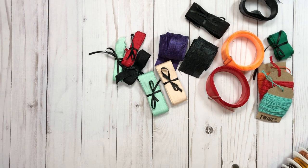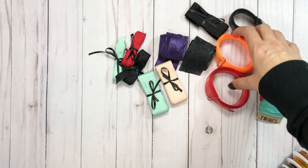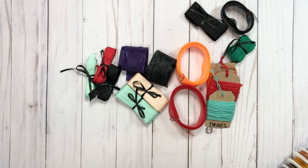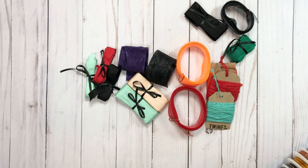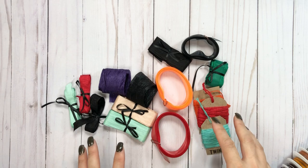Hey everyone, it's Tiffany from Let's Get Scrappy and I have a haul video to share with you and it's pretty big. So this is just going to be one of them, but it's from my trip to Utah when I went for Country Craft Creations Grand Opening a couple weeks ago and I'm just now getting the time to film the video.